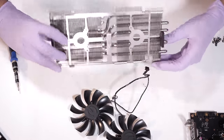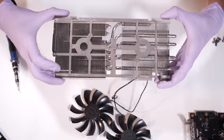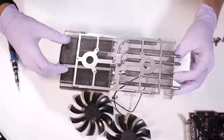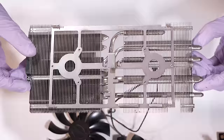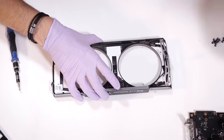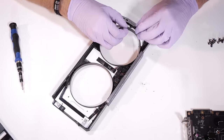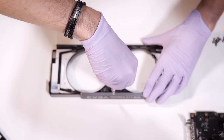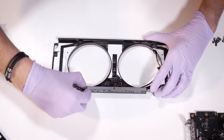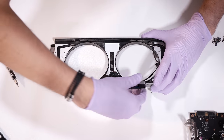Now we just have the heat sink left to deal with — one solid piece. I think this might be nickel-plated copper for the pipes, and aluminum fins, based on the thermal properties of each material. This is one big piece we're going to need to clean. We'll set it aside for now — we've also got all of this RGB stuff here with a few cables and adhesive strips. These cards are probably some of the more complicated ones you'll come across. I'm kind of choosing a more worst-case scenario just to show you what you could get involved in if you actually want to take it a step further and get all the dust out from everywhere.